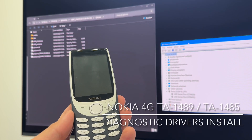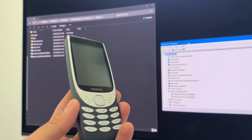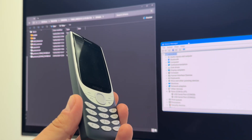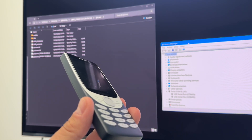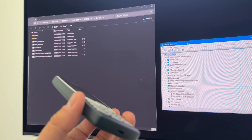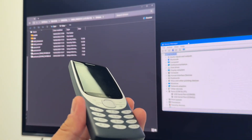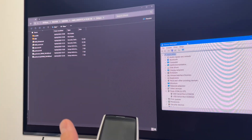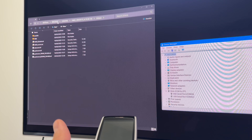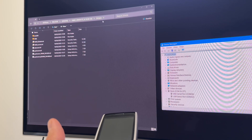Hi there. I'm going to show you this video tutorial on how to install the diagnostic port drivers for the Nokia 8210 4G. This tutorial can be applied to any other HMD-based Nokia which doesn't have any signed drivers for Windows 11. The drivers for this phone can be found on the SPD tool archives under Drivers > HMD Drivers.